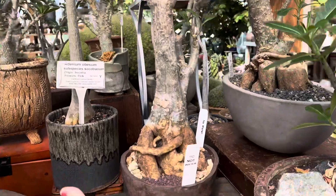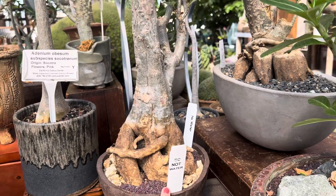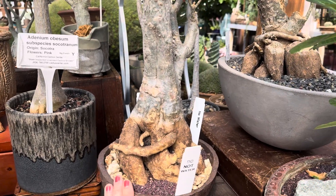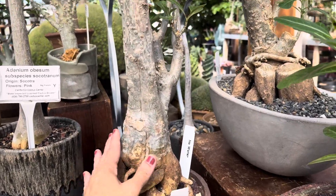Here's another one that's in a nice bold handcrafted container. It says do not water. It's important to not over water desert roses especially after we transplanted them, so we want to protect it so this stays nice and firm and not soggy.